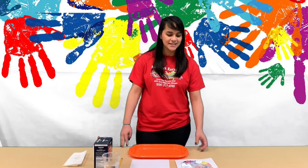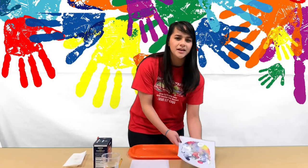Hi and welcome to Arts and Crafts with Miss Laura. Today we're going to be making a jellyfish painting with salt and glue.